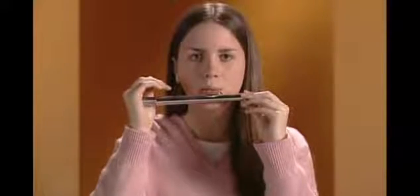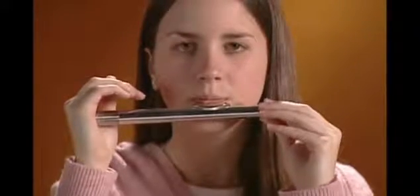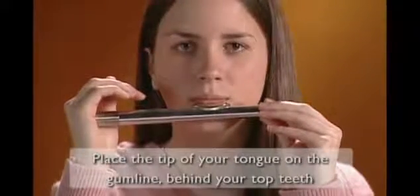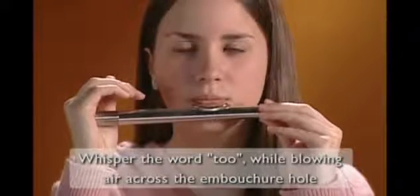You may need to roll the head joint slightly in or out to find the embouchure hole position that produces the clearest tone. Let's play four shorter notes. To begin each note, place the tip of your tongue on the gum line just behind your top teeth. Whisper the word 'two' while blowing the air across the embouchure hole.